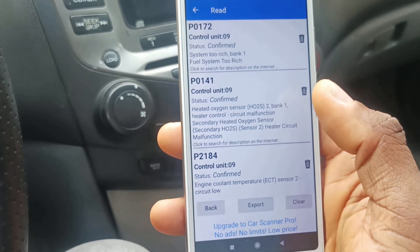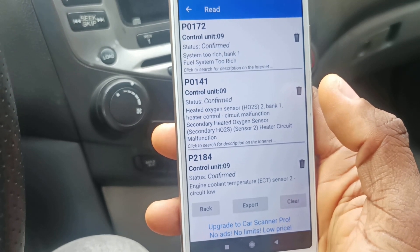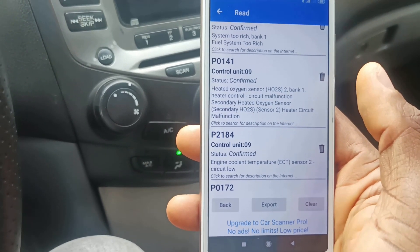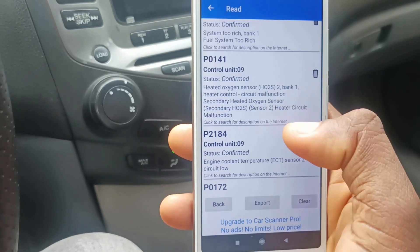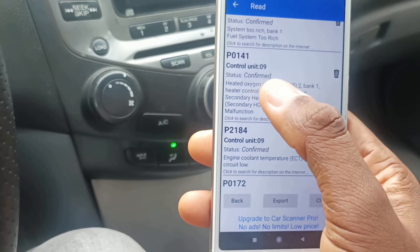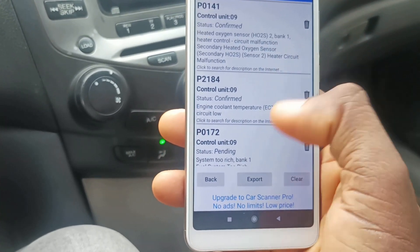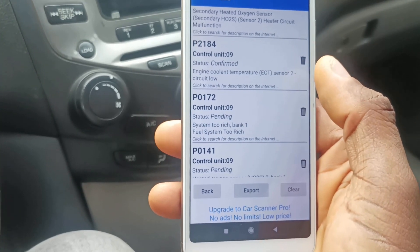It came up with three error codes: P0172, P0141, and P2184. It actually gives a description of each code. The first one, P0172, says 'System Too Rich Bank 1.' The second code, P0141, says 'Heated Oxygen Sensor Bank 1 Heater Control Circuit Malfunction.' This makes sense — the O2 sensor is connected close to the exhaust by the engine, which is likely the source of the sound I heard. The third code, P2184, relates to the engine coolant temperature sensor circuit low — I may need to refill the coolant.